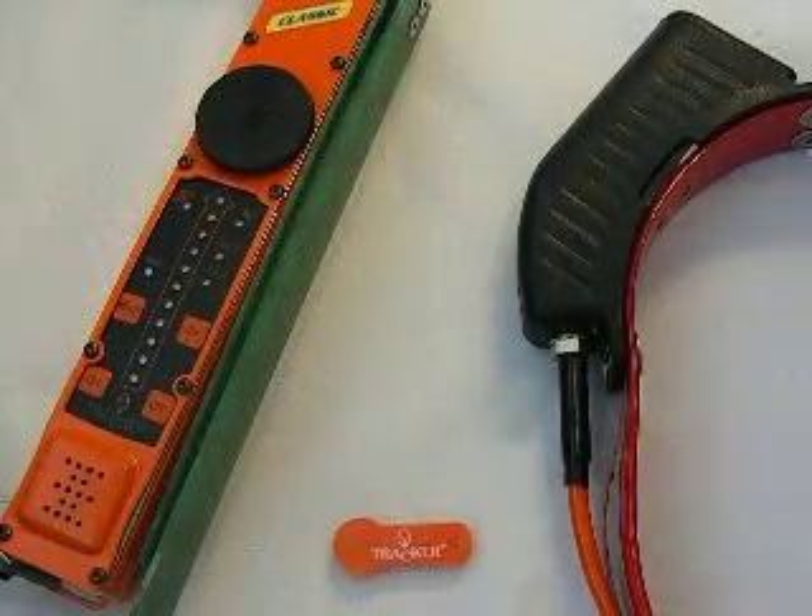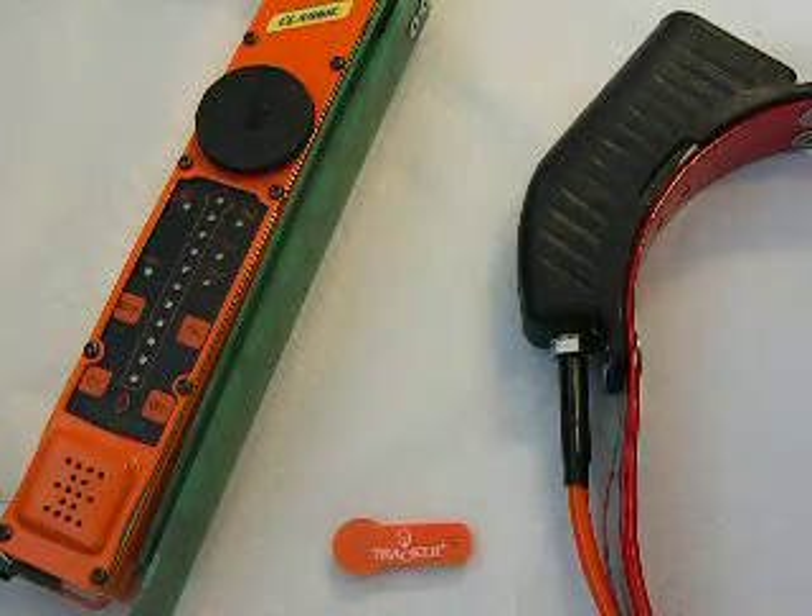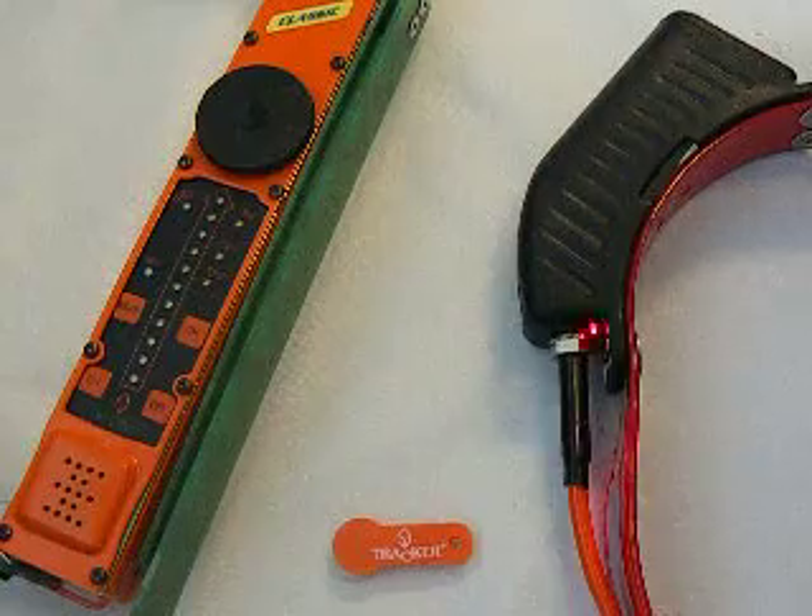Here I have a Tracker Classic Receiver and a Tracker Strike Collar. I'm going to tell you a little bit about collar frequency drift and how to tune collars into our classic receiver.